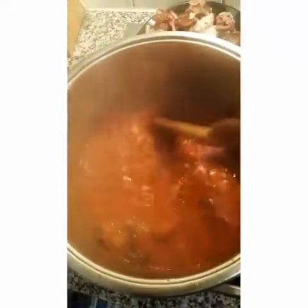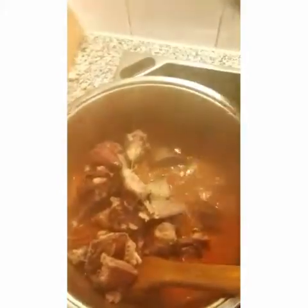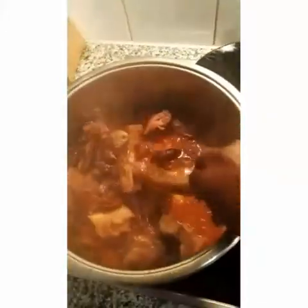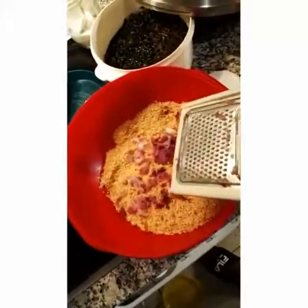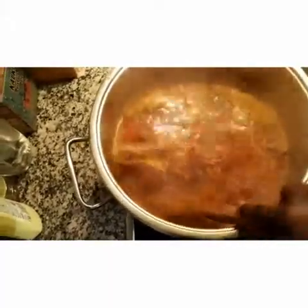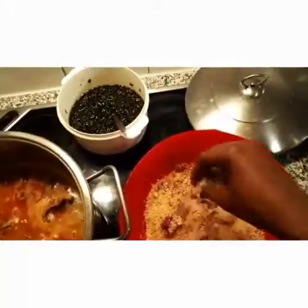Now I'm going to pour in my roasted chicken and my cow skin. Stir it together. I'll add more water — I'm cooking a large quantity, that's why. I've added everything: my stock fish, my cow skin, my roasted chicken, and this is my egosi — I've prepared it, I've grated my onions. Things are going to get a little messy now because I'll be using my hands to form the balls.